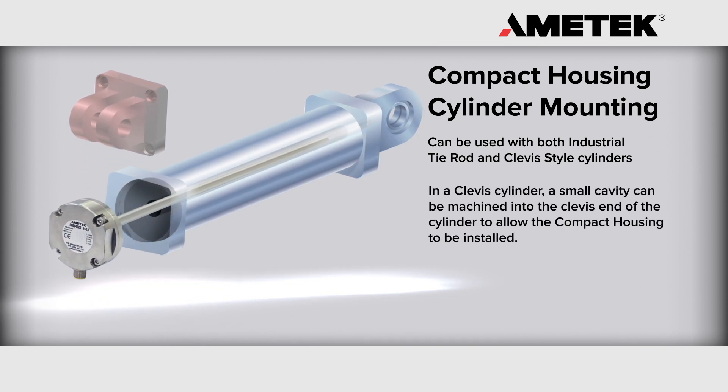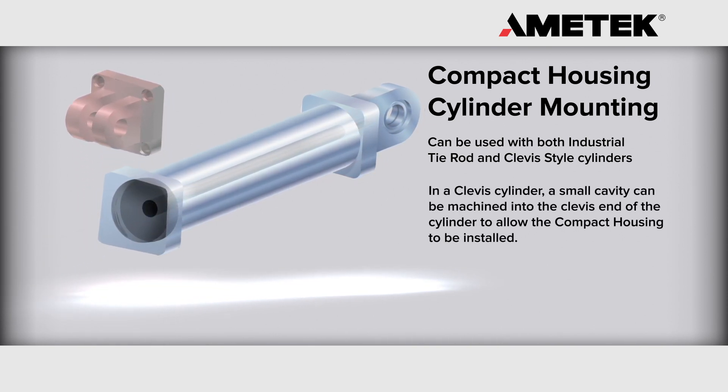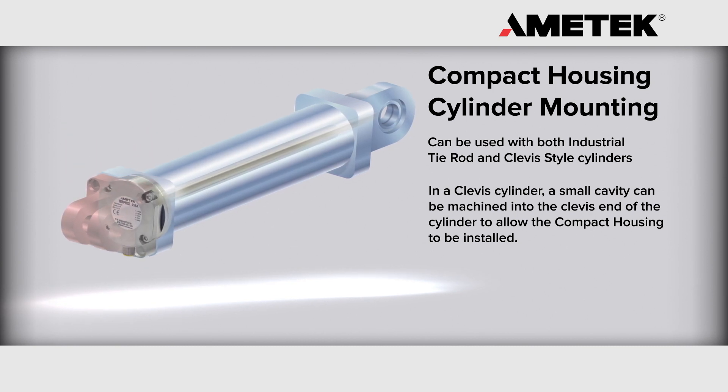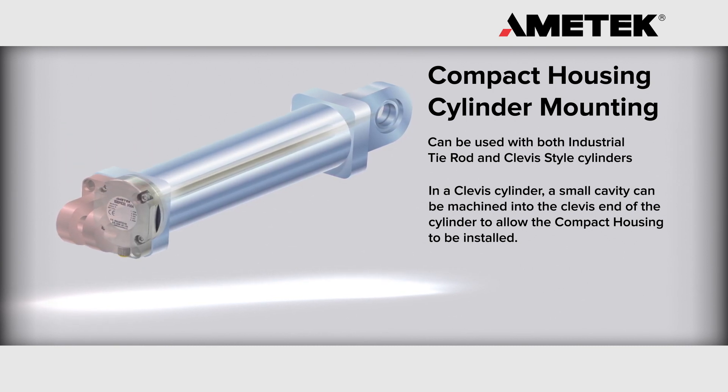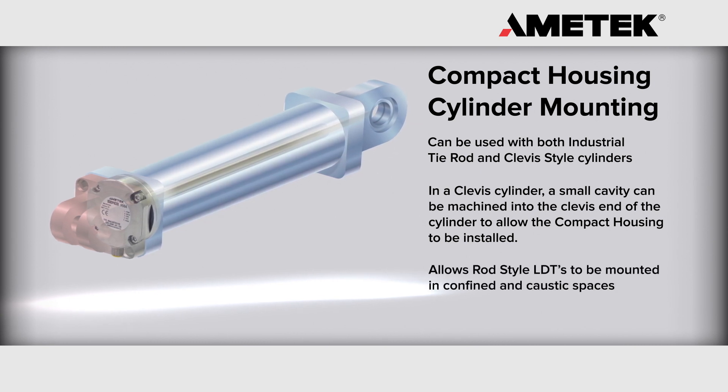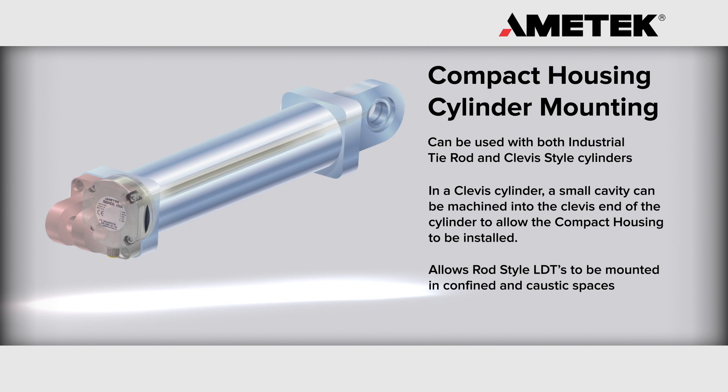In a clevis cylinder, a small cavity can be machined into the clevis end of the cylinder to allow the compact housing to be installed. The clevis is then bolted to the cylinder, thus sealing the transducer from the outside elements. Our compact housing option allows rod style linear transducers to be mounted in confined and caustic spaces.